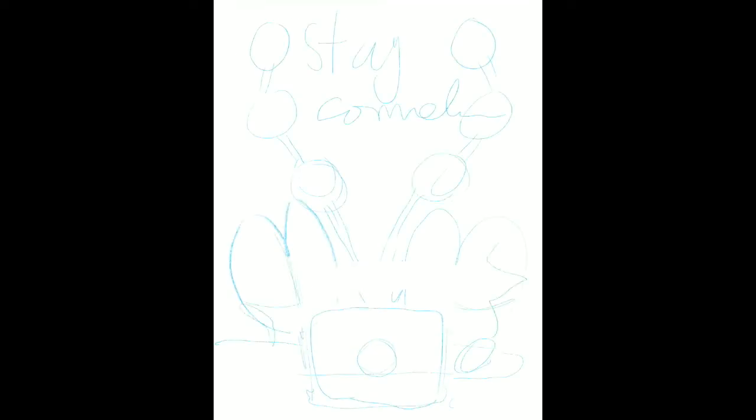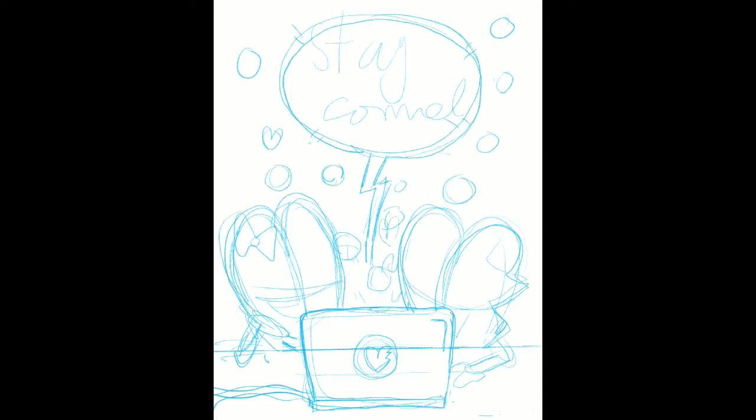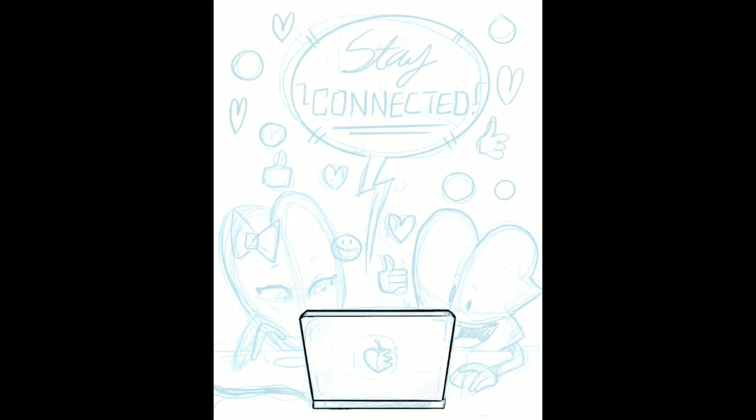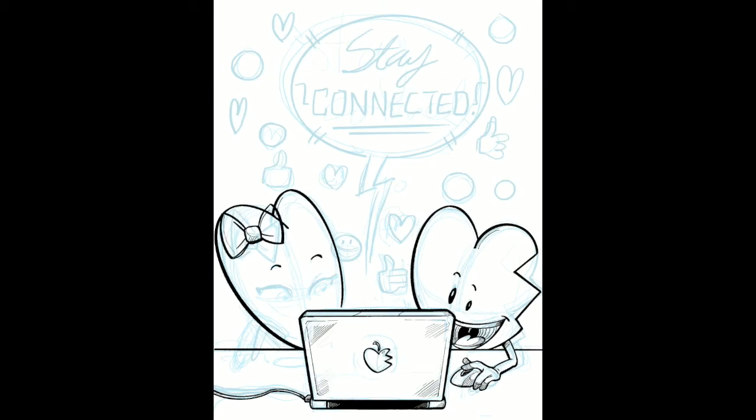Stay connected. This was another coloring page inspired by phrases going around during quarantine — the idea of hopping on Zoom calls to connect with your friends and family, playing games, which was helpful and kept us sane. It was sort of the best way that the internet was being used: as the utility it was intended for, passing along information and staying connected. It was good to see everyone band together and really use the technology.